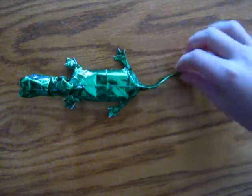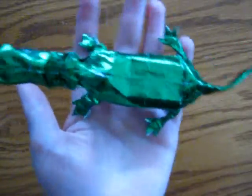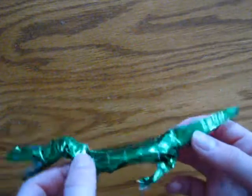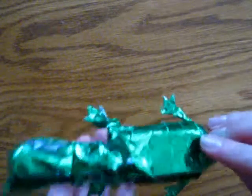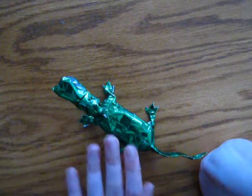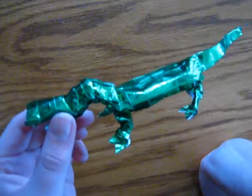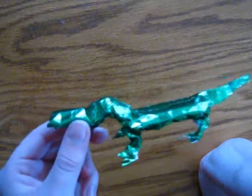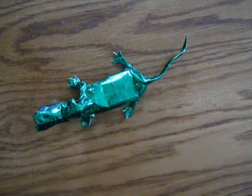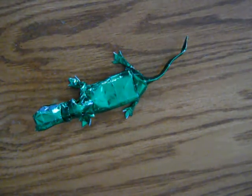Hello everyone, JK Origami here, and today I'm going to teach you how to fold my Origami Alligator. This is a model I designed, and this one I folded actually quite a few weeks ago. Sorry I haven't gotten the tutorial out earlier — it's taken quite a while to make it. I really like this model. This one I made from a 35 by 35 centimeter square of foil. It's very complicated, so I would not fold it if you don't have experience.